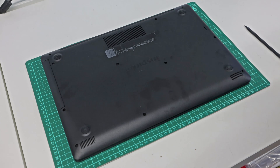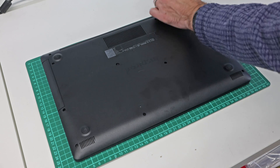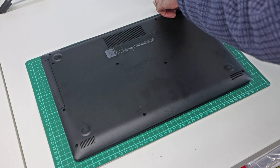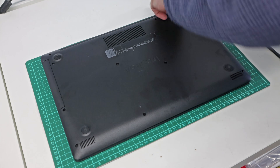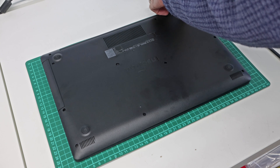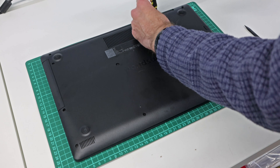Hi, I'm James and in this video I'm taking a look at our brand new Dell Inspiron 15 3593 laptop. We are going to be upgrading the various components within this laptop, and this is a new machine so it hasn't been opened up before.